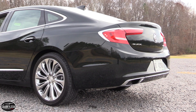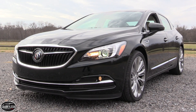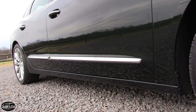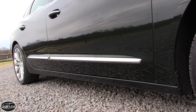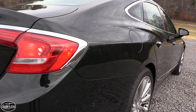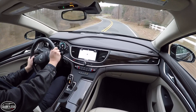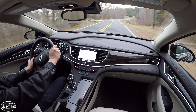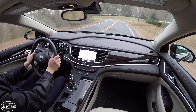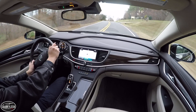Remember the Avenir concept that Buick debuted back in 2015? If you look closely you'll see many similarities with the design of the new LaCrosse. Overall length grows by 0.6 inches accompanied by a 2.7-inch longer wheelbase and a 1.6-inch lower roofline. The front and rear wheels are pushed outward by 1.3 and 1.1 inches respectively, while overall width expands by 0.4 inches. Despite being the larger car, thanks to a stronger and lighter platform, the LaCrosse sheds about 300 pounds over its predecessor. Much of the weight savings are related to the use of press-hardened and high-strength steels, not to mention new lower-mass sound absorbing materials.